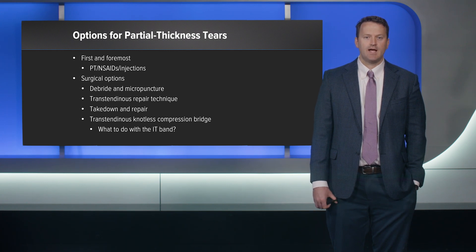The trans-tendinous knotless compression bridge is my preferred technique. You keep the cortical bone intact so you have strong fixation. You're able to do the micropuncture technique, which allows egress of marrow cells to help the tendon heal, and you can tension the tendon down nicely. You can do a single or double row. For my abductor tendons I tend to leave the IT band intact — the TFL is a secondary abductor, and to take down the IT band I think is a mistake unless they have overt snapping.